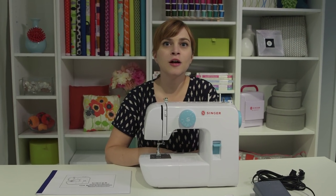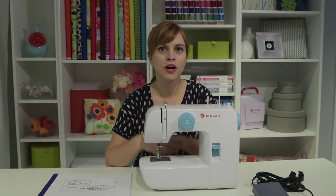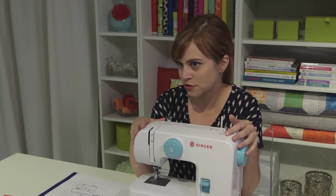Hey guys, my name is Devon and I'm going to help you get all set up and start sewing on your brand new Singer 1234 sewing machine.